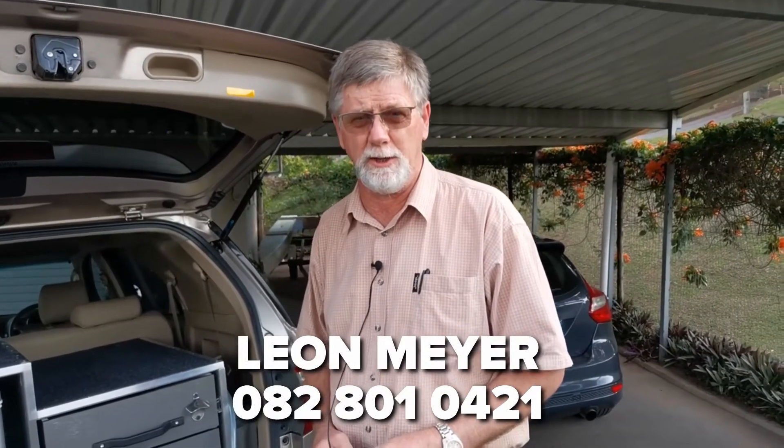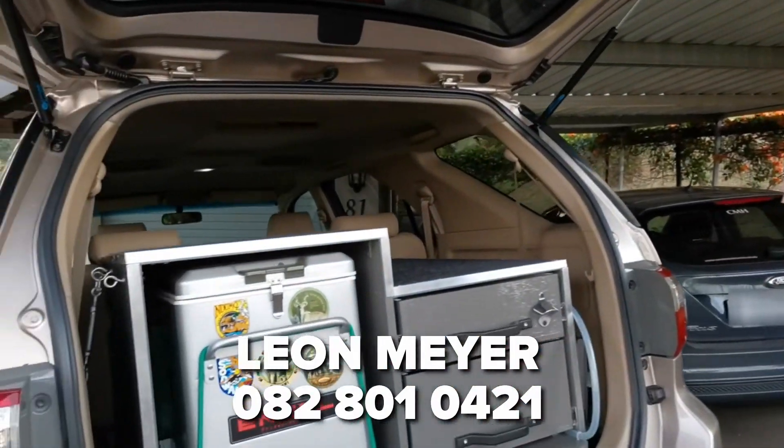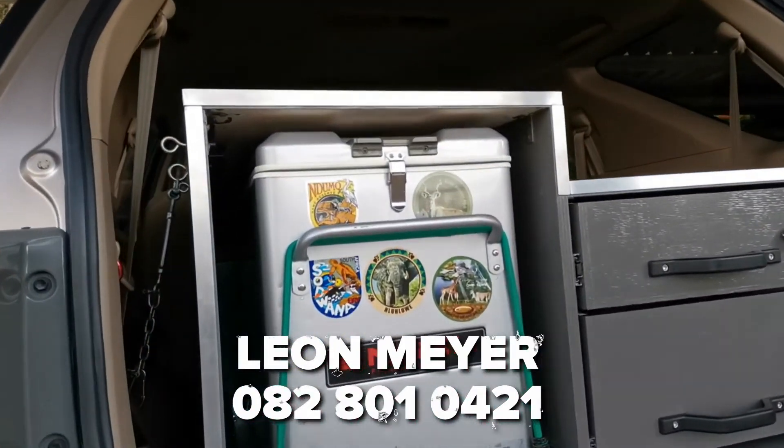My name is Leon Meyer. If you're interested in a unit like this, please give me a shout on 082 801 0421.